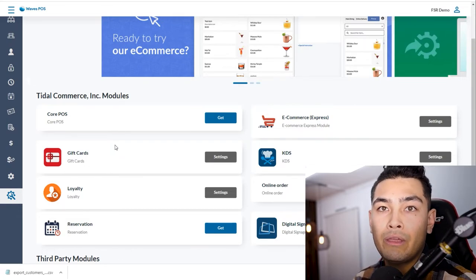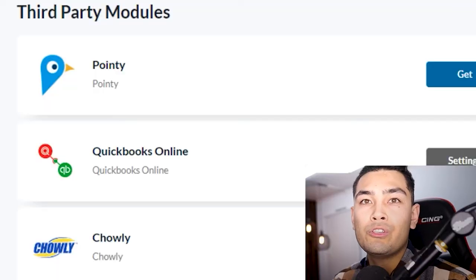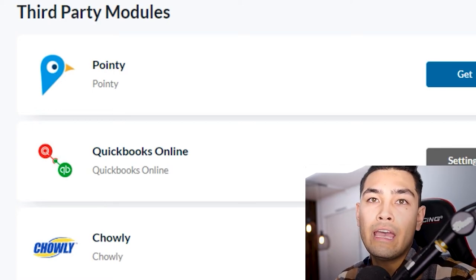A few other add-ons worth knowing about: a gift card program, reservations so customers can book tables directly from your website, and QuickBooks integration so your accountant can access everything as usual. If you want the best POS on the market for your restaurant, click the link in the description, fill out the form, and I or someone from my team will call you to answer all your questions and get you set up.